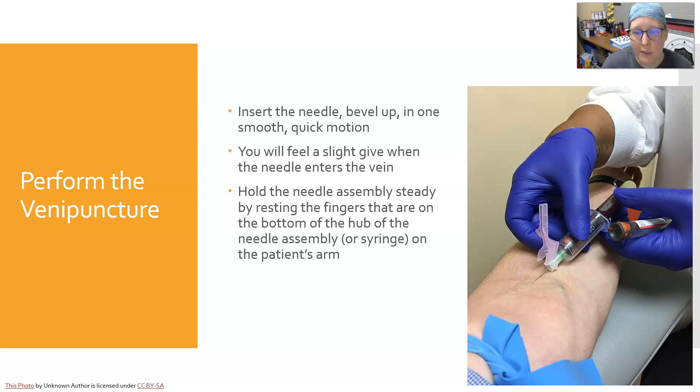Hold the needle assembly steady by resting the fingers on the bottom of the hub or needle assembly or syringe on the patient's arm. You can see in this picture this is really well done — this anchors your hand and will prevent you from pulling the needle out as you switch tubes on and off the hub, allowing you to be really steady.